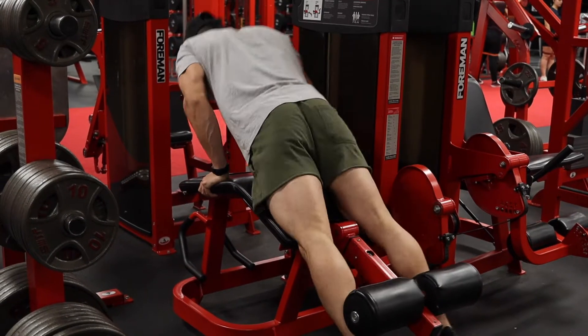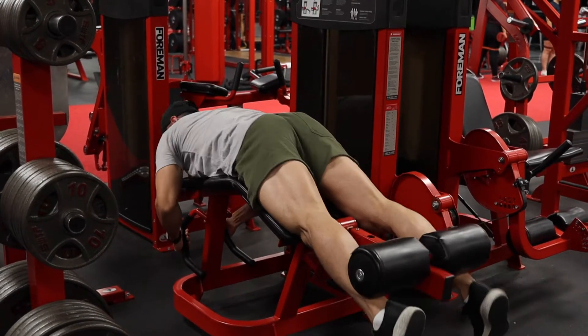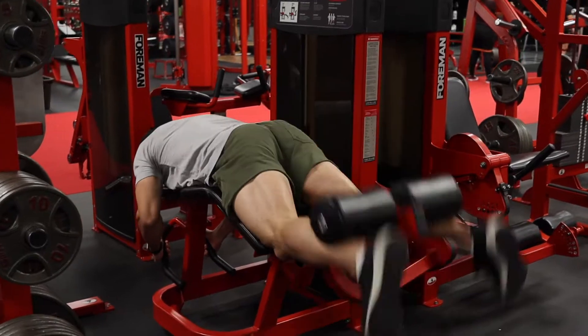What up guys, OldSchoolDan here. I'm going to be taking you through a hamstring focused workout — hamstring and calves.